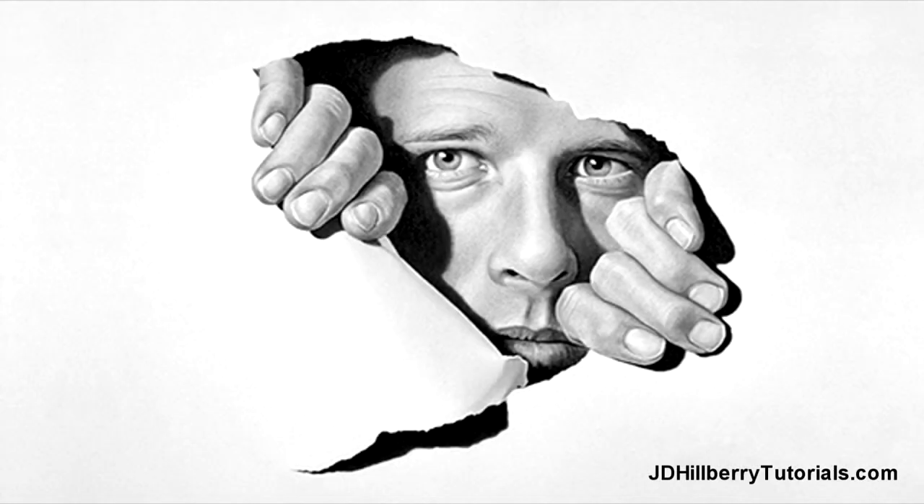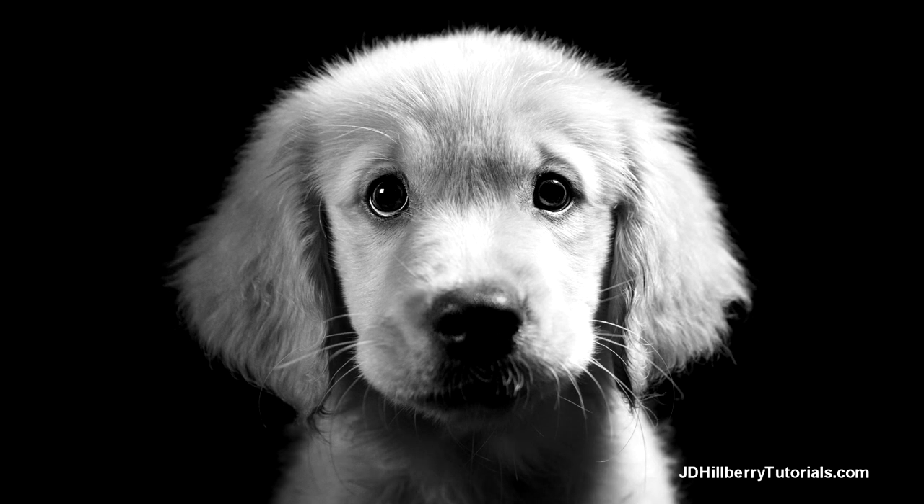Hello everyone, this is JD Hilberry. I want to let everyone know that my next full-length tutorial will be about drawing realistic looking animal fur, and I'd like to share some of the ideas and techniques it will include. I'm hoping you'll find this helpful even if you don't end up getting this tutorial.